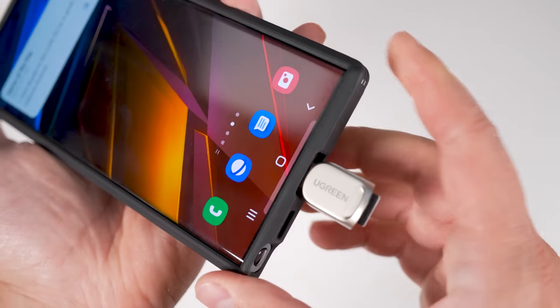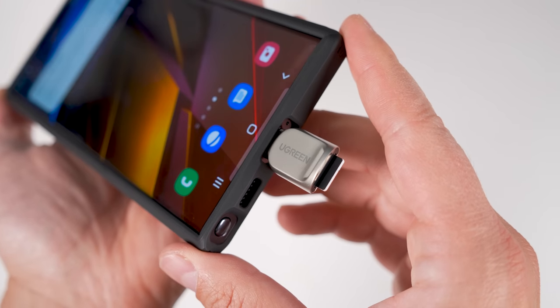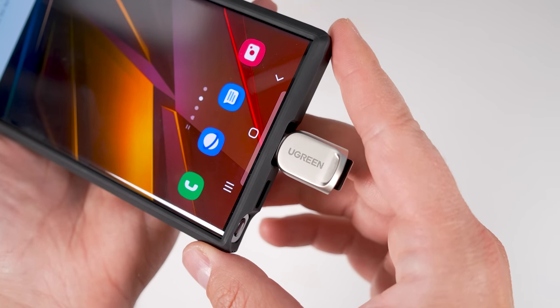Or you can quickly check your trail cam footage with just your phone, edit your GoPro footage on site, or just bring a bunch of movies with you on a long flight. As a bonus, the connector sticks out far enough to even work with cases on, which is not true of every micro SD card reader.